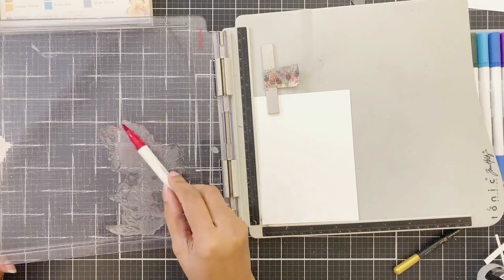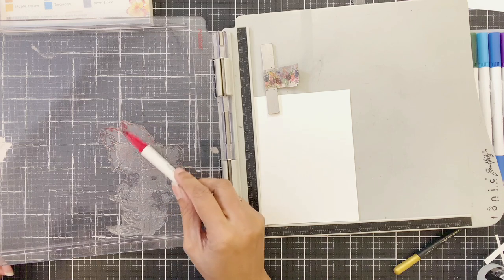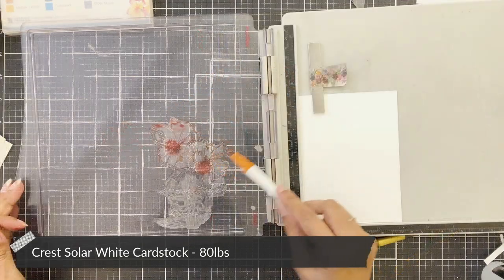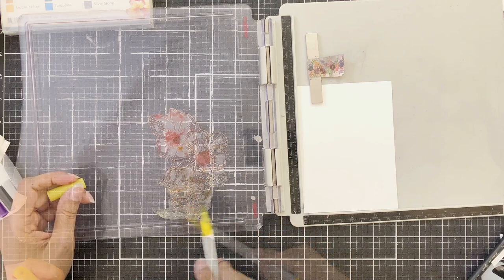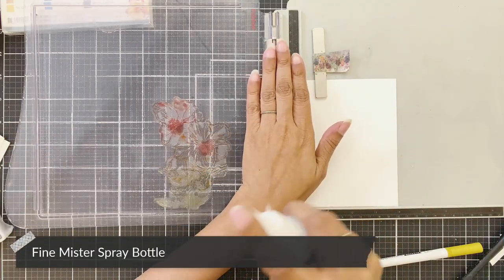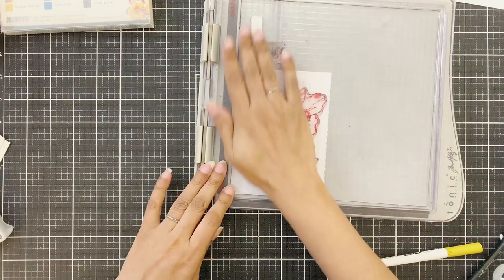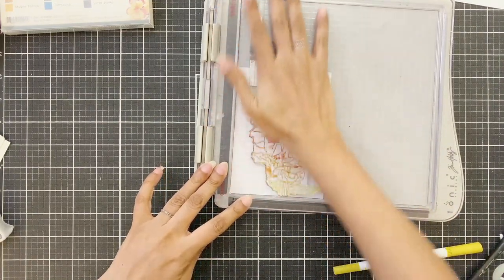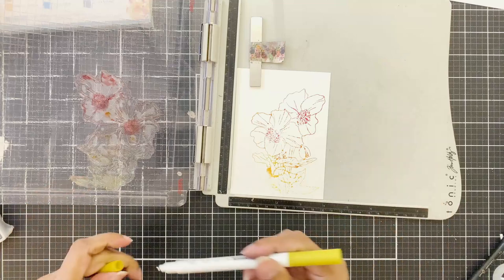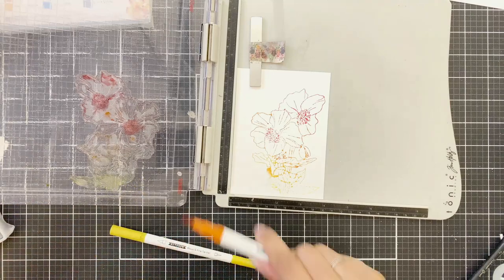The first thing I'm going to do is use these markers as ink, applying them onto the stamp and stamping the image onto Crest Solar White cardstock. I'll scribble Crimson, Autumn Blaze, Maple Yellow, and Honey Drizzle onto the stamp, then use the fine mister to spritz a little water. I'll be careful since it's my first time, and I can always add more pigment later.